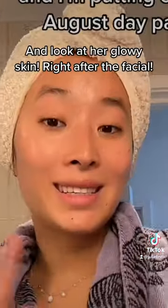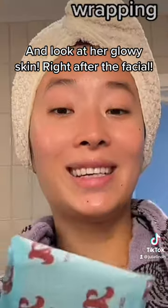For the last minute, a little massage for acupressure points. And look at her glowy skin right after the facial.